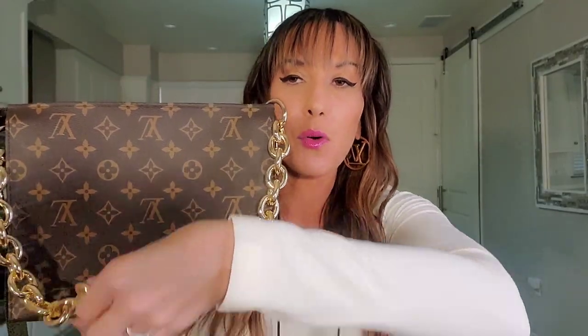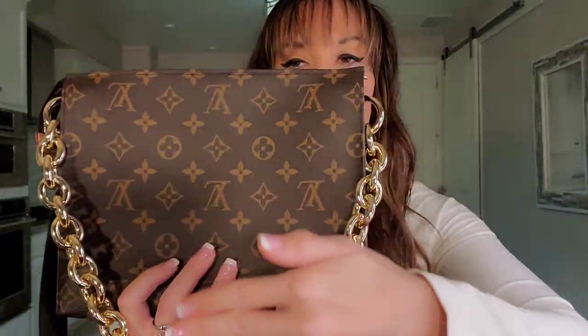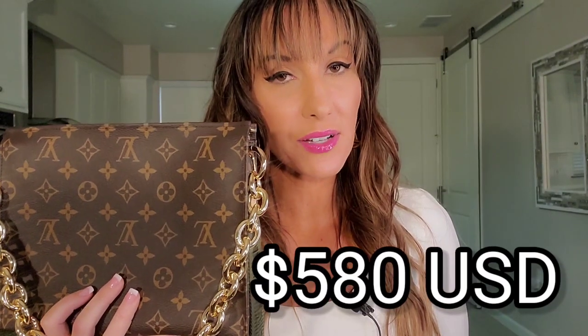The Coussin bag does offer a ton of versatility, and a lot of that has to do with the fact that Louis Vuitton architected this bag in such a way that they added a gold chain strap that can be worn over the shoulder, or drop down when you want to wear the longer strap cross-body or over the shoulder.